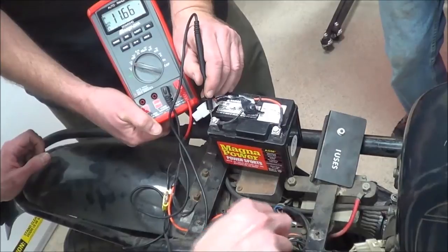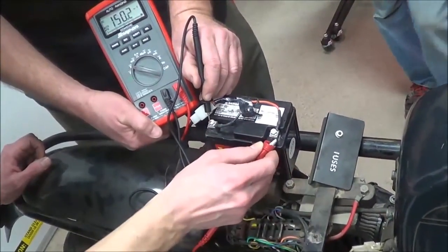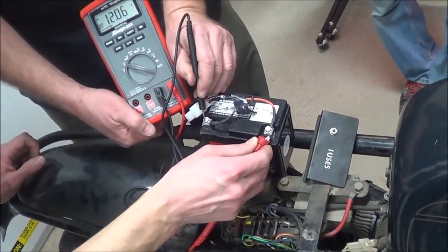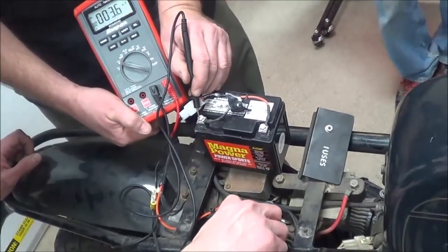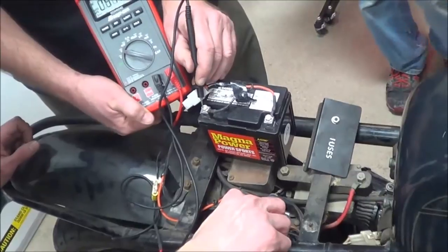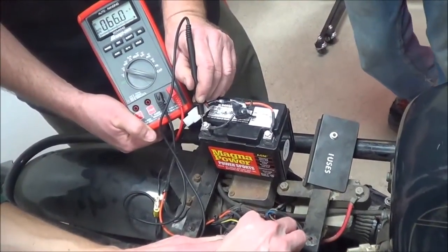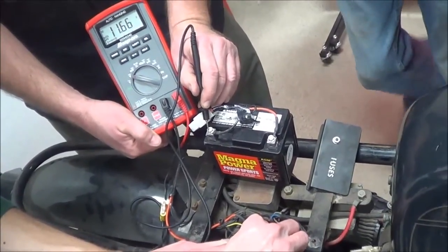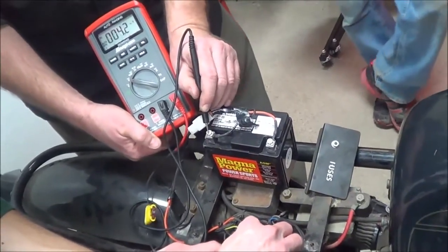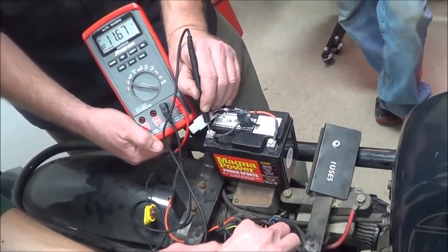Go back to the battery real quickly. I think it'll stabilize around 12.05 or 12.06 or something like that. Now go back to that fuse again. How big a drop is it actually? About 0.5 — half a volt. Not good. We want to clean those connections. Just go across the rest there and see what we get. Same thing.